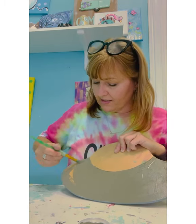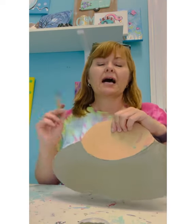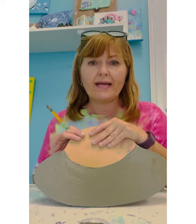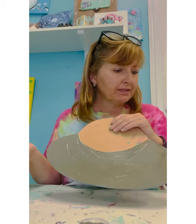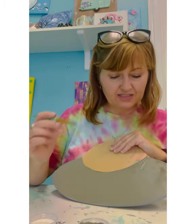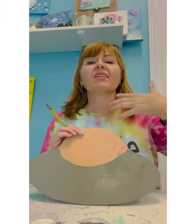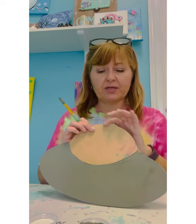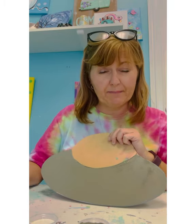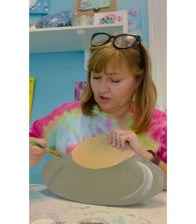Now once I have that all the way on here and it's full, I would want to blow dry. I don't want my gray to mix with my white, so normally I would blow dry but I'm going to show you something. I have some white right here. You're going to need more than one coat, so blow dry this then you're ready for your second coat. I'm going to do another coat of gray.